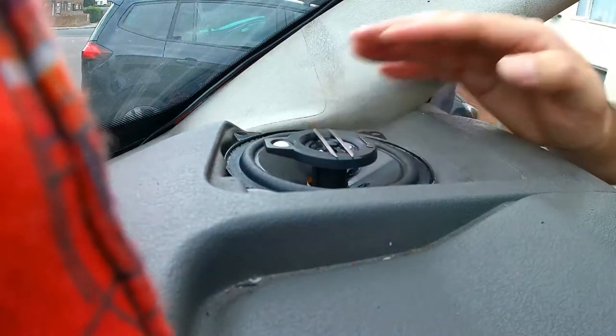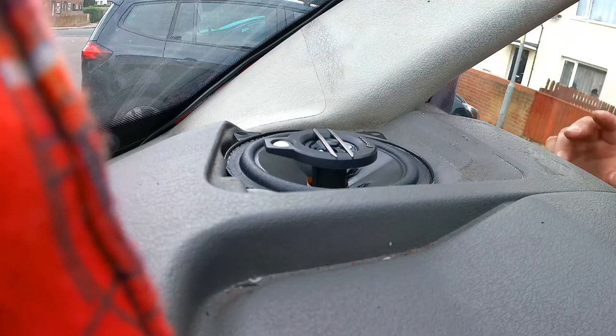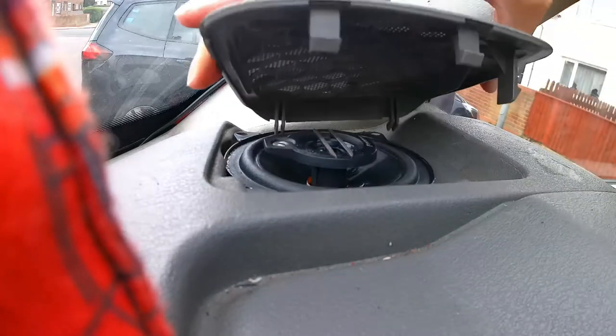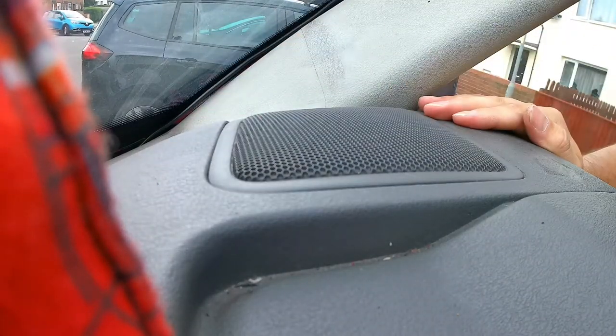And that's it, job done — really easy to do and you can't really go wrong with them. I'm just going to screw these down, put the cover back on, and job will be a good one. And there we go — all sitting lovely, new speakers.